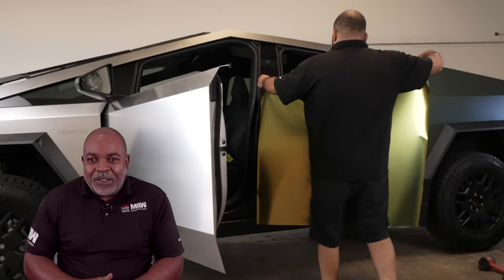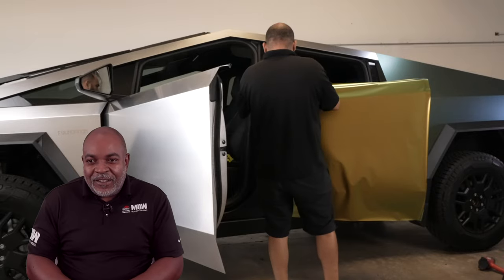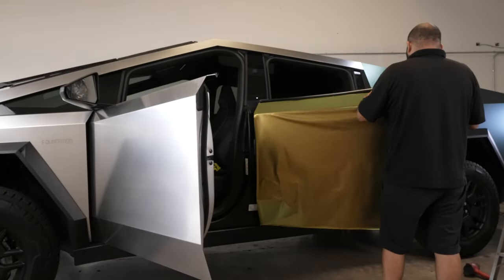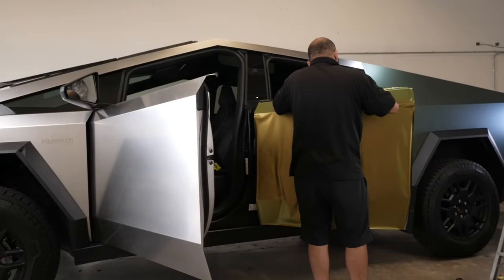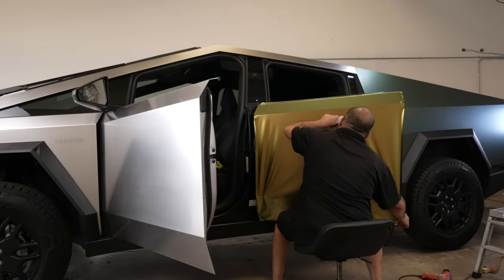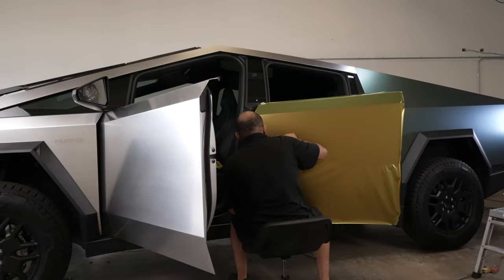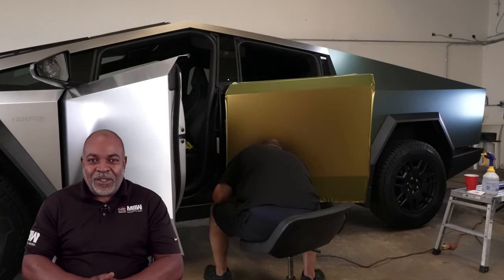So what we're doing now, we're removing the window trim on top of the door just to make sure that we can wrap the vinyl thoroughly from top to bottom. There are no door handles, so once the film is tacked and laid down, we wrap all the edges. This is a pretty quick install — anchor it, tack it down, wrap all our edges, and then move on to the next panel.